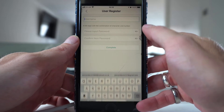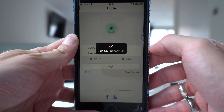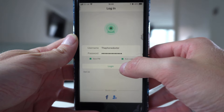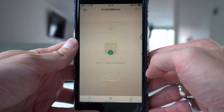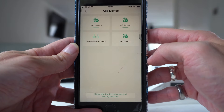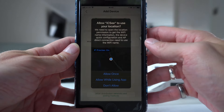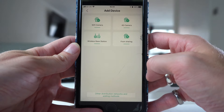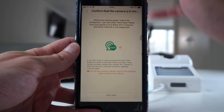Type in a username and password that you'd like, then click agree, then click on 'I know', then click on the green plus, then click on Wi-Fi camera, allow whilst using the app, then click on the camera app again.